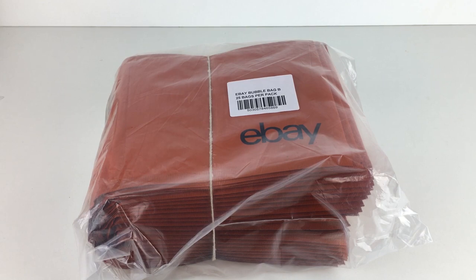Now the thing is, these are quite expensive. These are the 16 by 22 centimetre ones, which is DVD and CD size — the ones that most people are going to be wanting. £6.91 for 25 envelopes isn't brilliant compared with another brand like Seal There or Mail Light. You can generally get them for a lot cheaper.